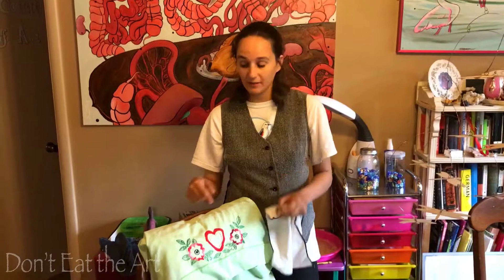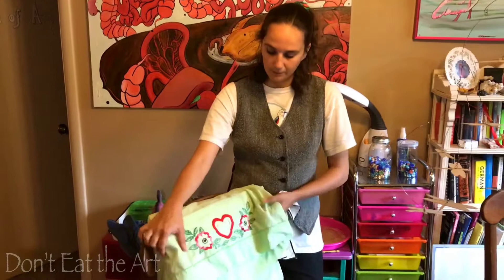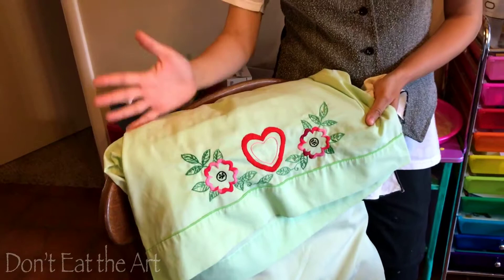Hey everyone, this is Brittany at Don't Eat The Art. Glad you could join us again. This week we're going to do some satin stitch style embroidery. This is an example that my great grandmother made. I remember watching her do this and she taught me when I was around five — cross stitching, and then I eventually learned this kind.